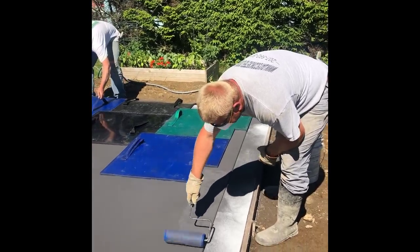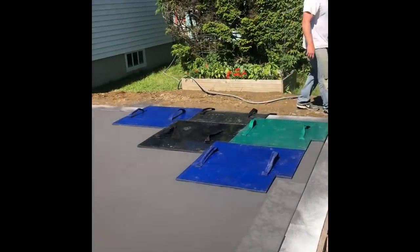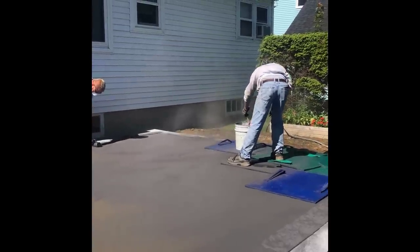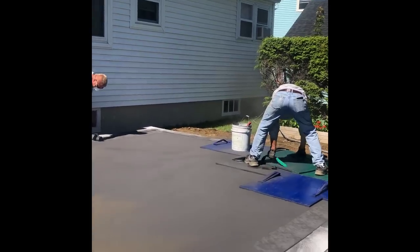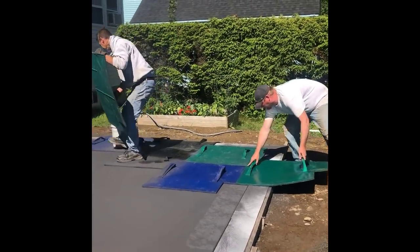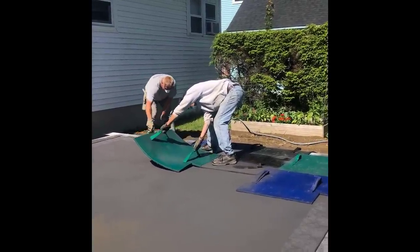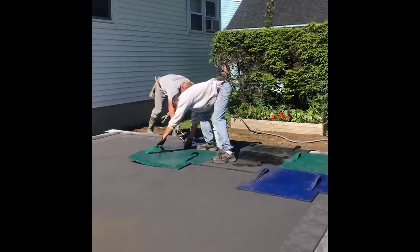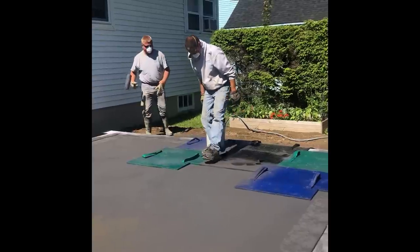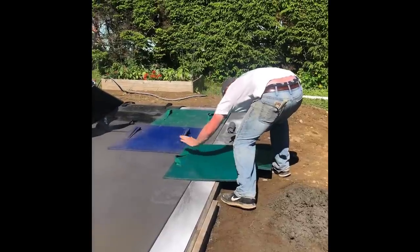What Luke is doing is he's using that textured roller just to put a little texture on the edge of that border so we don't have to tamp the stamp too hard on that edge. This stamp set comes with about nine different stamps, and they're color-coded. The green ones, the black ones, and the blue ones all have a little bit different rock pattern underneath them, so it doesn't keep repeating itself.